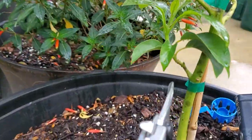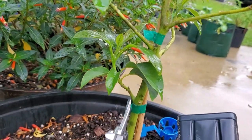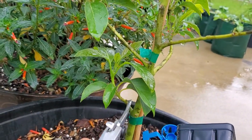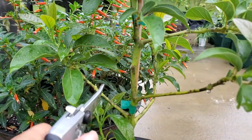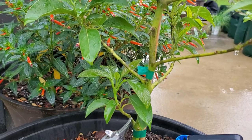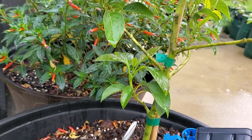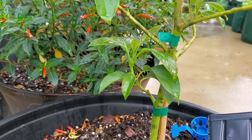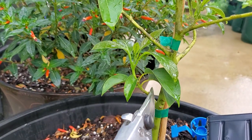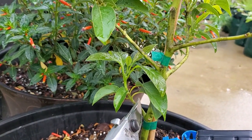So this one — see how I have a branch right here that's coming off — I don't think I want one that's that low, and it's actually growing into this other one. So I think I'm going to cut this one off and try to root it. I don't want to waste anything, so I'm going to try to see if it works. If it does, great. If it doesn't, I have nothing to lose because I technically do need to trim this one back.